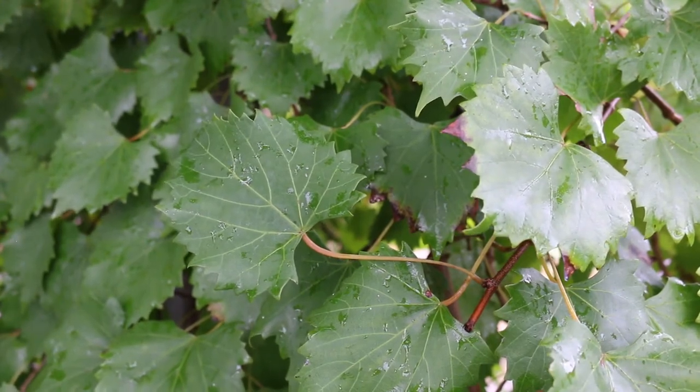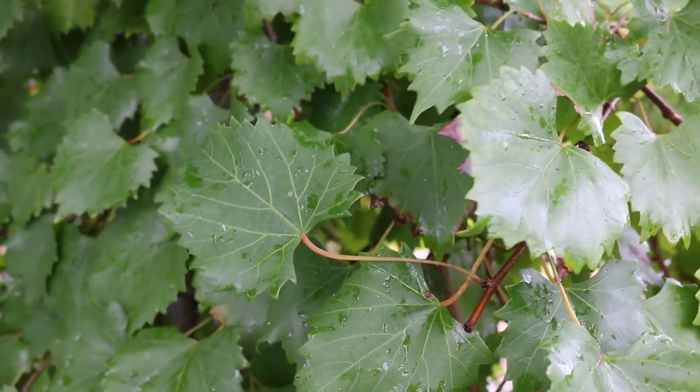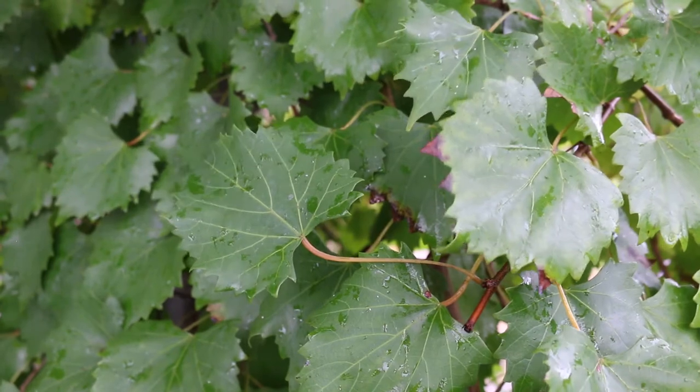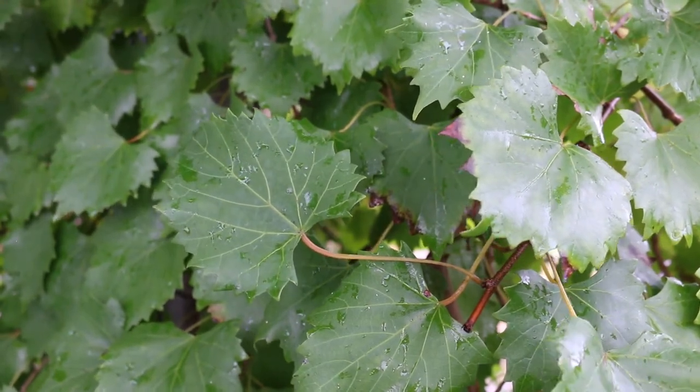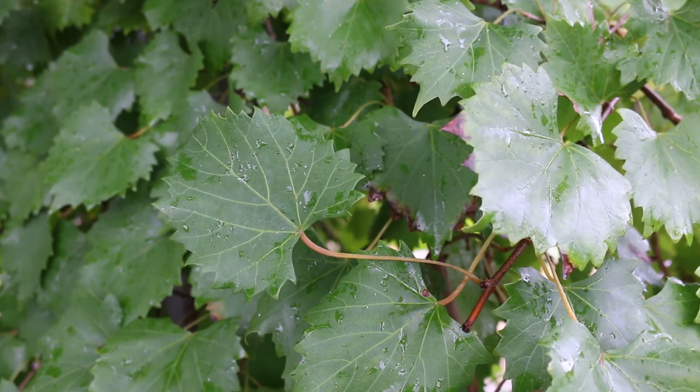This can vine up to 90 feet tall into a tree, or it can spread out quite wide prostrate on the ground. As a vining, tendrilling plant growing in the home garden, you definitely want to get this a trellis, because increased sunlight is going to aid in fruit production.